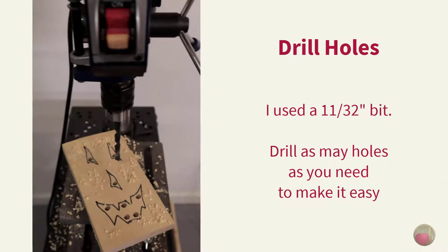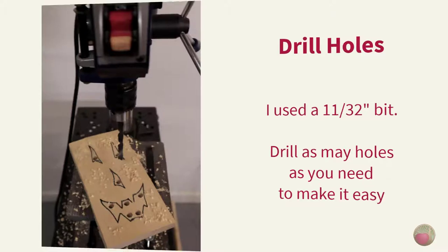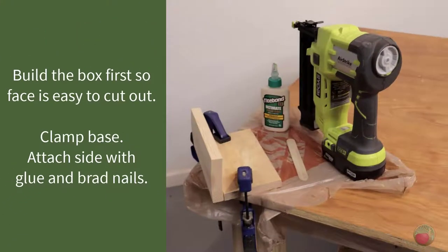Let's drill the holes. I'll be cutting on the outside of the Sharpie lines, so I drilled holes near to those lines and close to tight angles. Drill as many as you think you'll need. I used an 11/32 drill bit, which was just a little wider than my jigsaw blade.